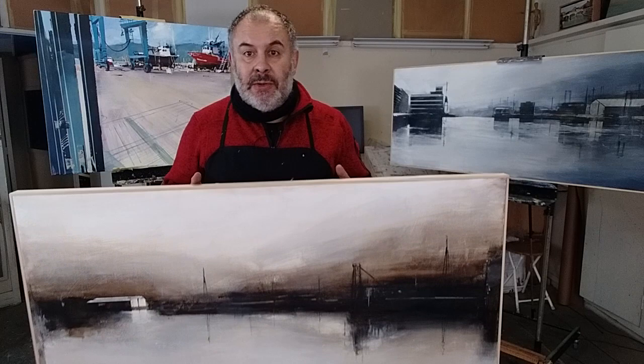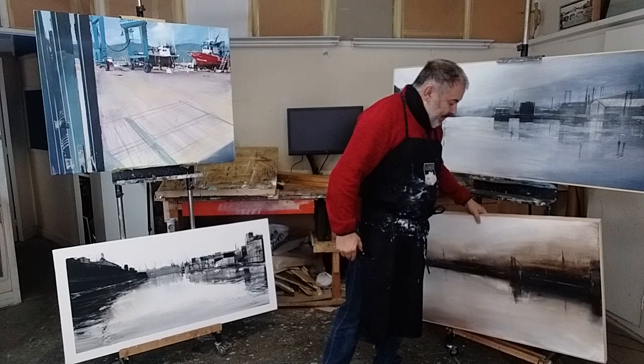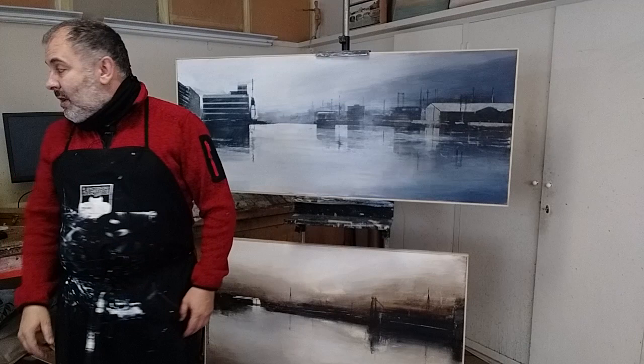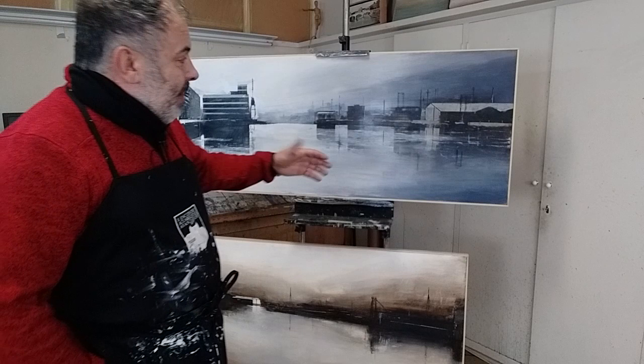Y para acabar, os enseño esta maravillosa ría, que está pintada curiosamente con acrílicos Vallejo. ¿La veis? Con unos azules fantásticos. Está pintada con un spray de agua para hacer toda la zona del cristal, el agua cristalina. Y luego todo el resto, toda esta carga que tiene, está hecha exclusivamente con polvo de talco industrial.